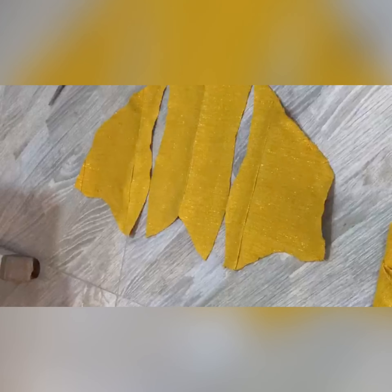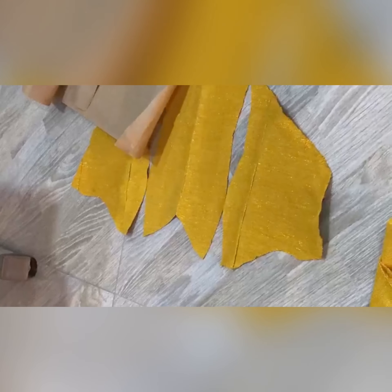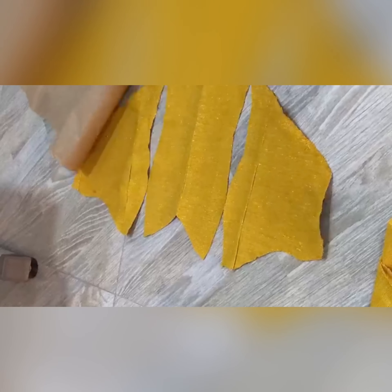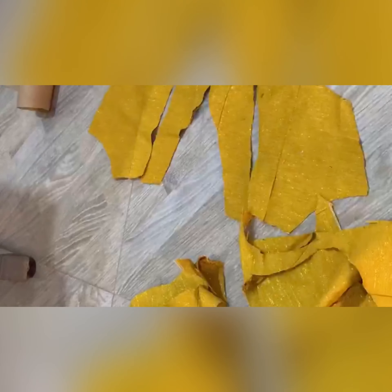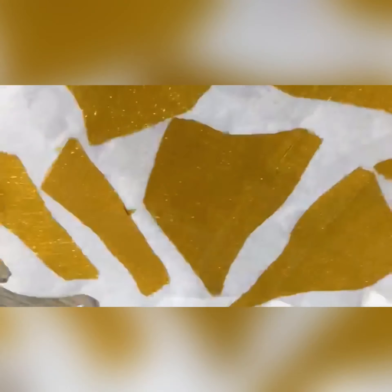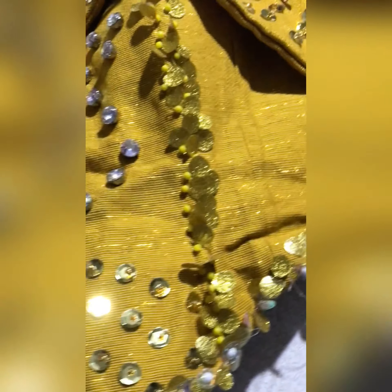I went ahead and recorded the bodice. Basically this is how the bodice is expected to look like at the end of the day — this is the sketch, and this is the back of the sketch. The camera wasn't positioned well so you can't see it clearly. I did some stiffening and this is the final look for the bodice — this is how the whole bodice actually looked.